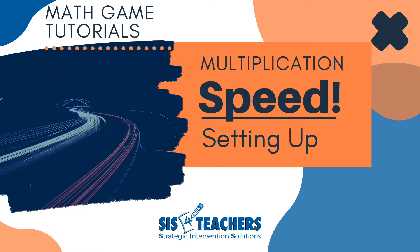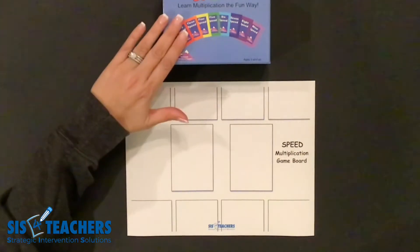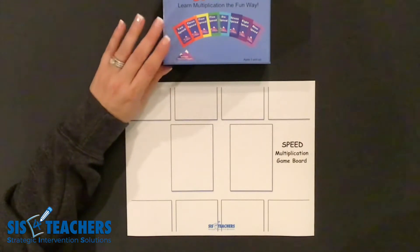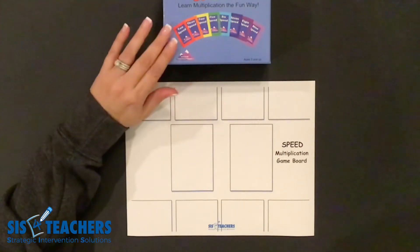Hi, my name is Shannon from Strategic Intervention Solutions. Our website is sis4teachers.org. In this video I'm going to show you how to get organized and set up for the speed game, and then we'll have a couple of videos showing you how to play the game speed. The game speed is by far one of my favorite games. It's from High Hill Educational Supplies and we sell it on our website at sis4teachers.org.